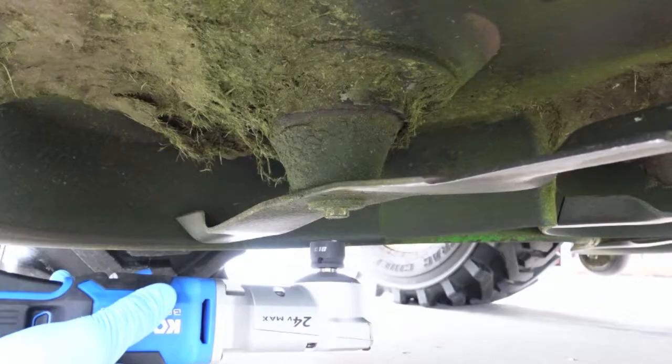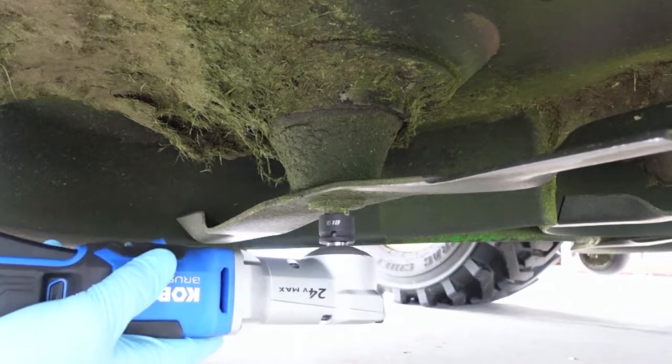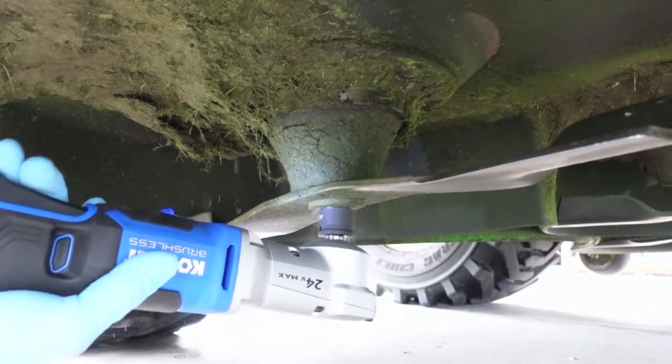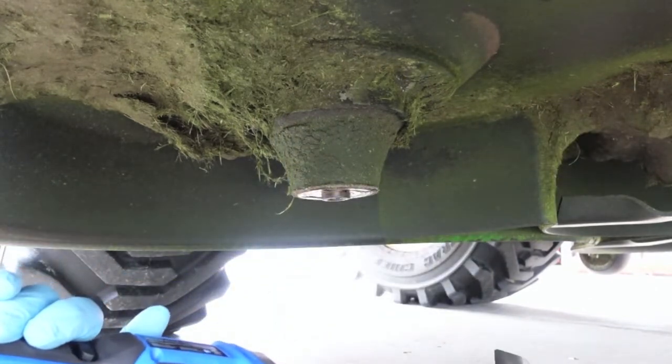I forgot to mention this is on the 60-inch John Deere mid-mount mower on the 1025R. Here's where the beauty of these short right angle impacts comes into play.